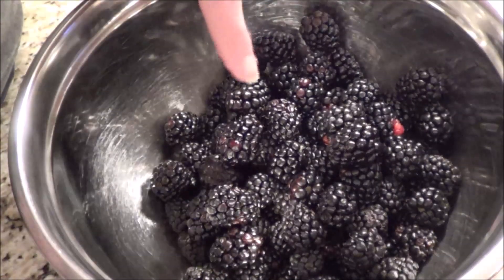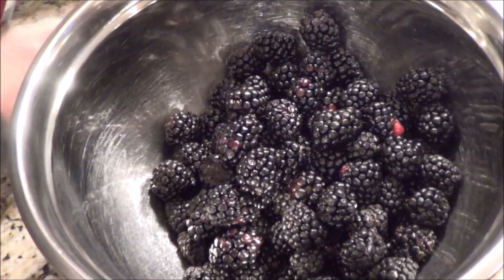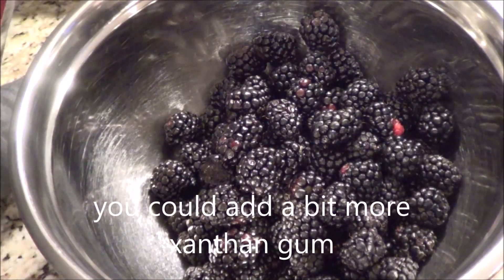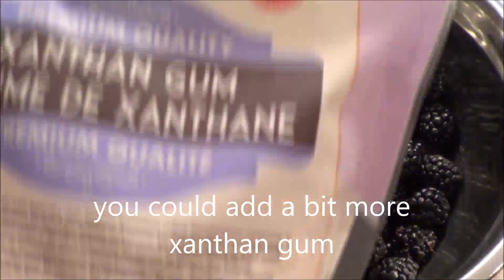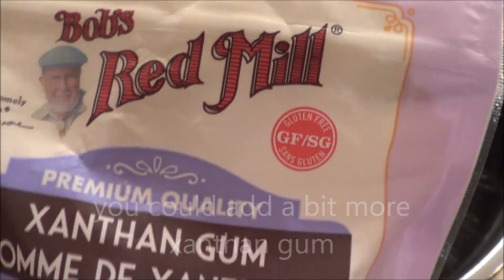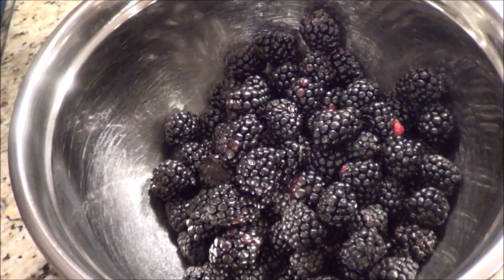I've got four cups of blackberries, that's about 400 grams. Then I'm going to take a quarter of a teaspoon of xanthan gum because that's my thickener — there's the xanthan gum here — and we're going to sprinkle it on top of the berries.